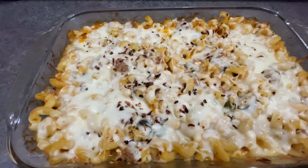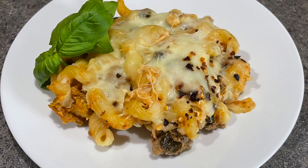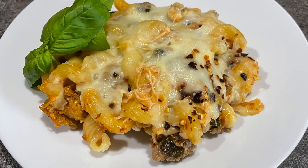Look and listen — it was ready and so good and so easy. I recommend this. Thanks for watching. Take care, bye for now.